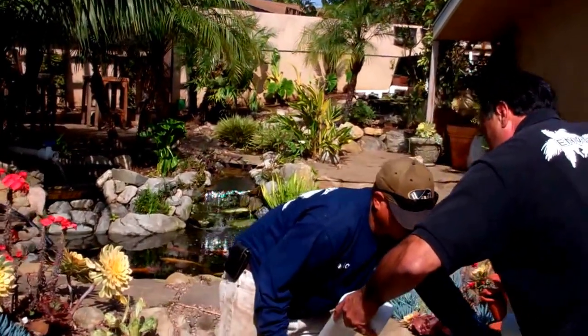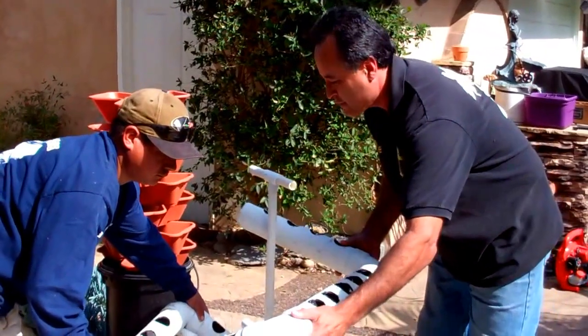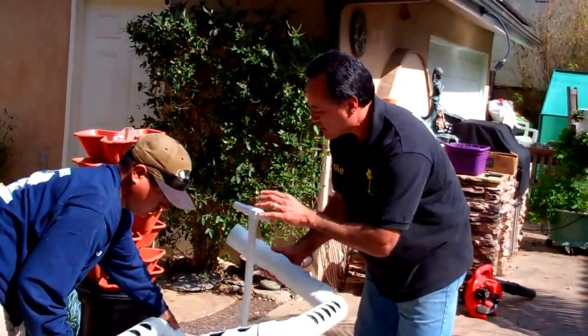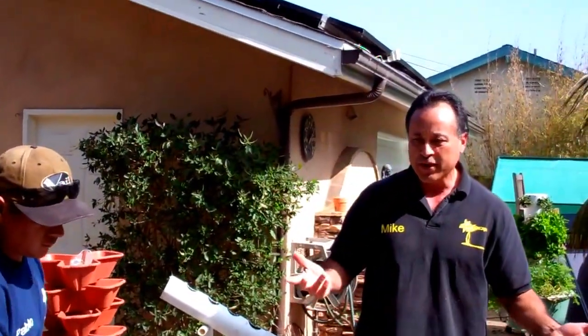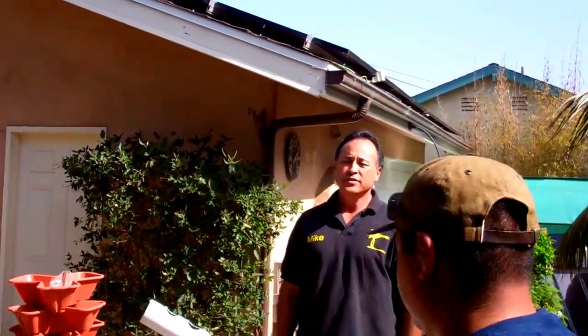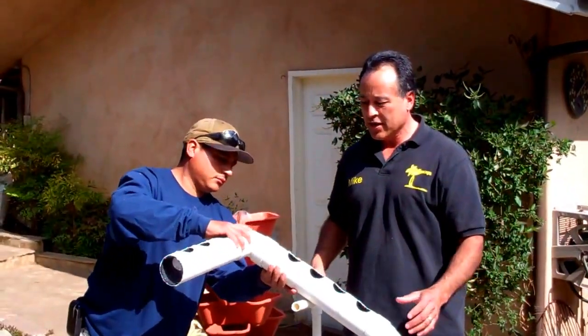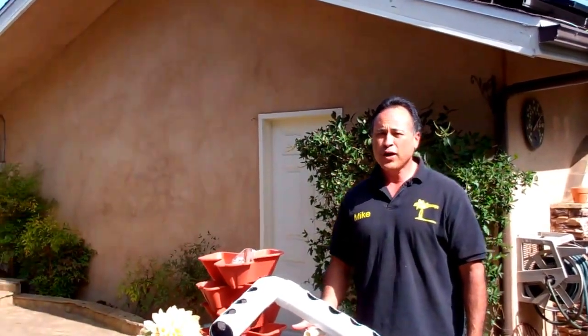Now what we're going to do is put this thing together, like so. You notice the form it's taking — it almost looks like a pyramid. So we're going to name this the Pyramid Garden. The whole concept of it is we're actually going up, and there's not going to be any soil with this. It's going to be totally soil free.